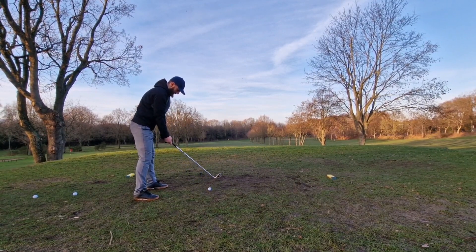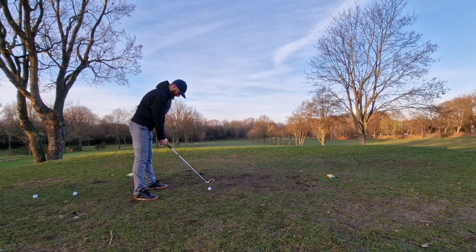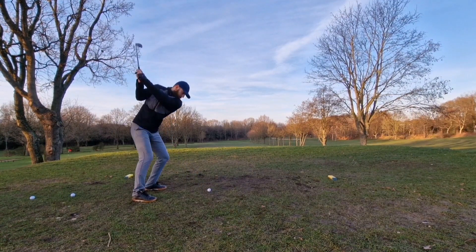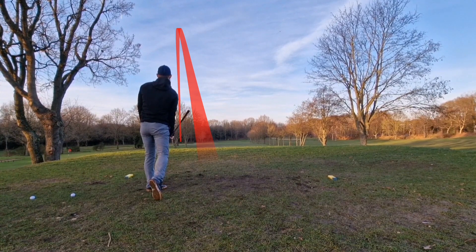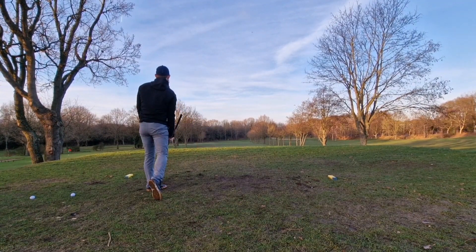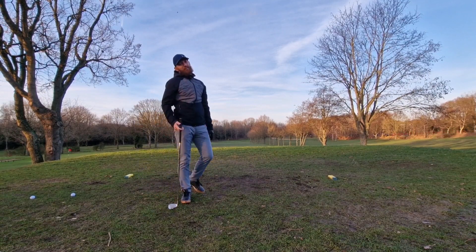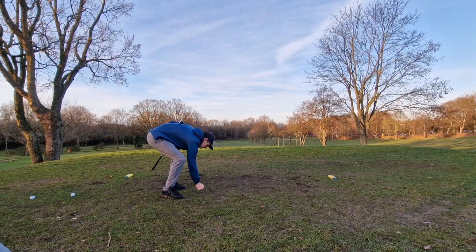Because it's hurting me in this cold. Now that's the one — he wanted the fade, it's just gone dead straight. Unlucky, nice strike though, lovely contact as well. Come on, let's see if you can better it.